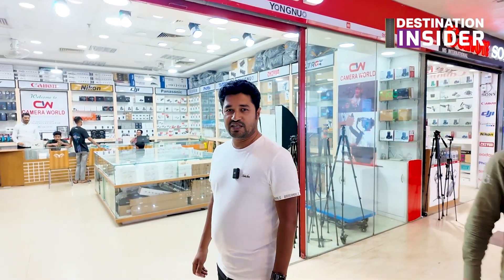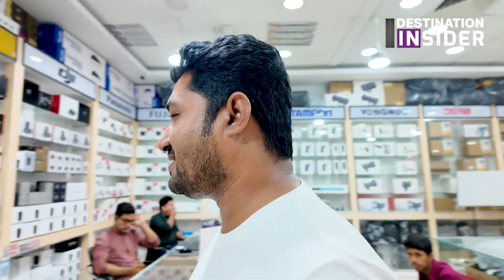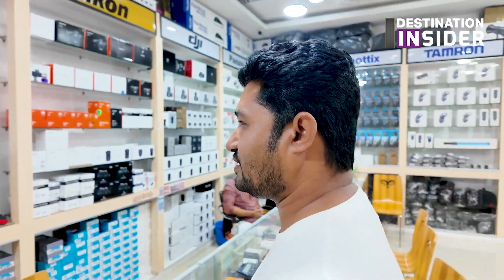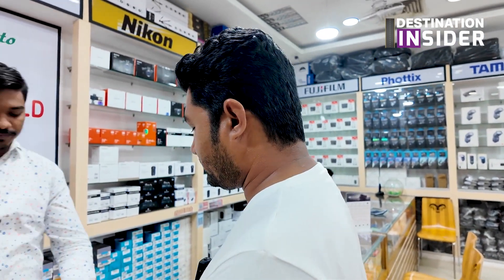I'm going to show you the price. That's the perfect time for Mini 4 Pro. DJI Mini Pro is here — Mini 4 Pro. Yes. DJI Mini 4 Pro is here.